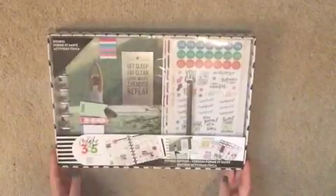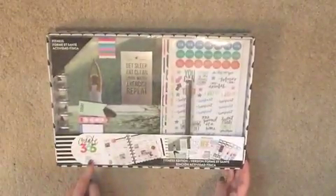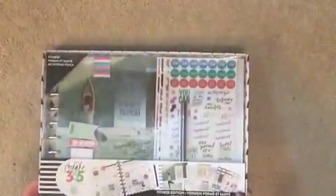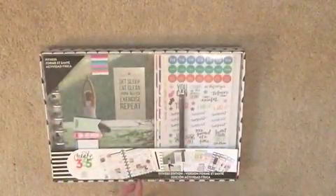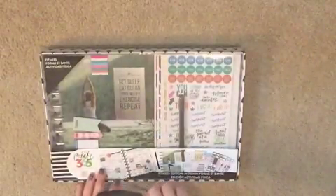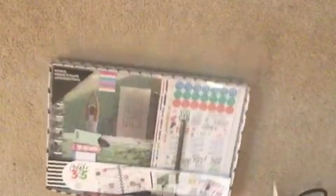So like I said, this is a Me and My Big Ideas Happy Planner from Create 365 — the fitness version. I literally just purchased this about 15 minutes ago, so we're kind of discovering this at the same time. You can see if this is something that would interest you and keep you motivated. Like I said, I need something that makes me excited to write in it or else I kind of fall off.